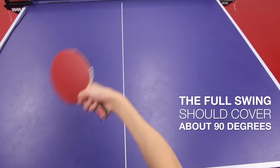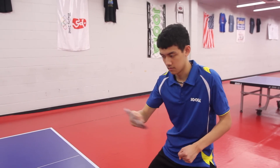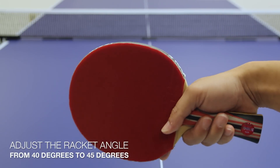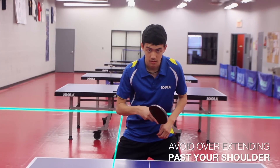The full swing of the forearm should cover about 90 degrees, but the angle of the racket shouldn't change until the 45 degree mark. Adjust the racket angle from 40 degrees to 45 degrees, and extend your arm forward. Avoid overextension in order to maximize control.